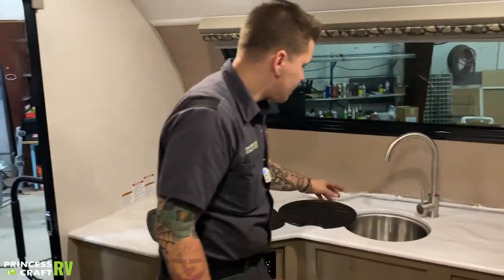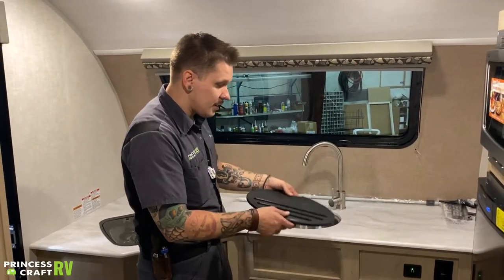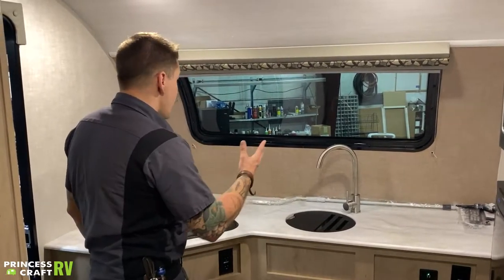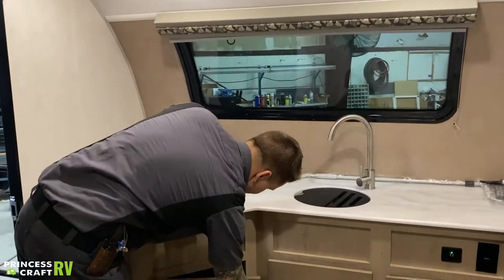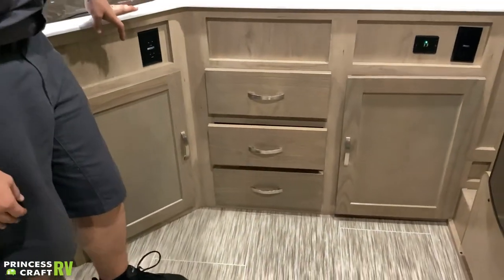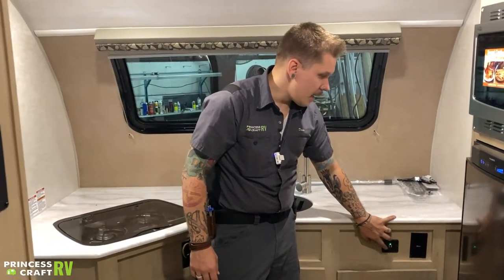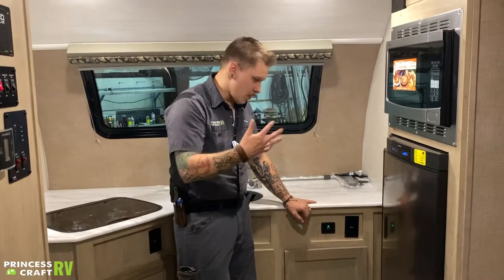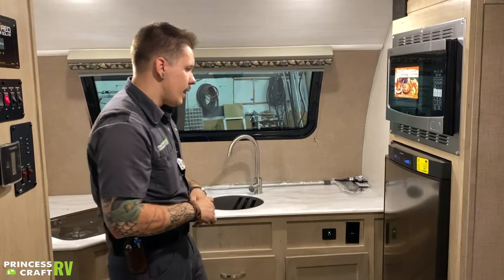The kitchen area has a single bowl sink with access to hot and cold water, and a nice countertop extender to give you a little extra space when prepping a meal. There's a large amount of storage and cabinetry. You have a couple of USB ports for charging — an excellent upgrade — and a couple of 110-volt outlets for powering a coffee pot or whatever else you need in the kitchen area.